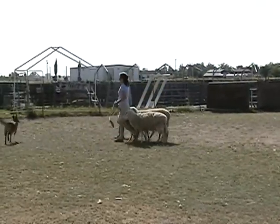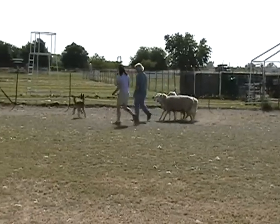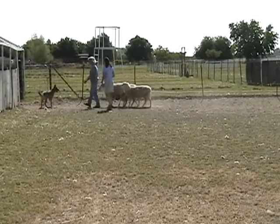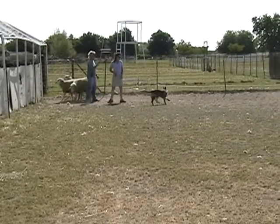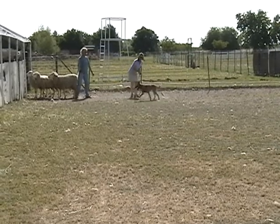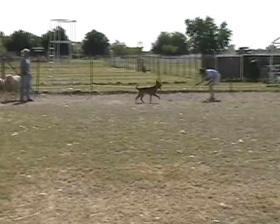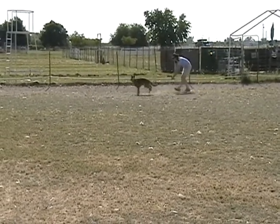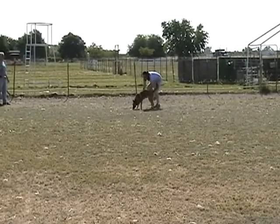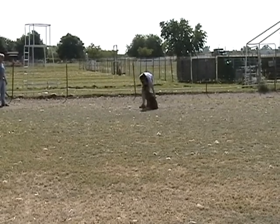Stand, stand, stand. Yes! Good girl! Good girl! Before you get to her, have her sit. Good. Sit. Good girl. Sit. Good.